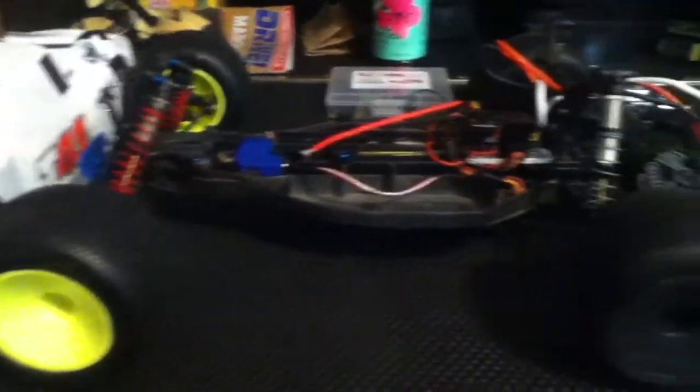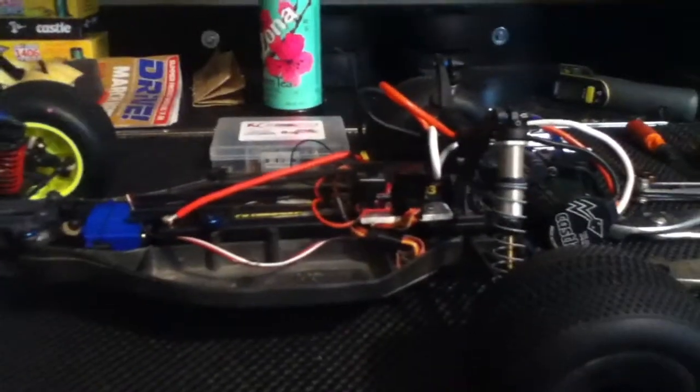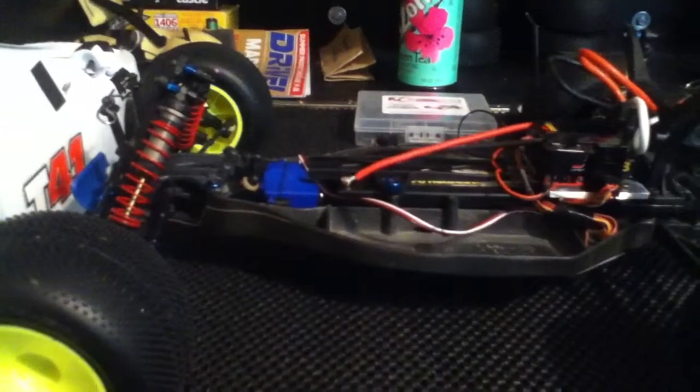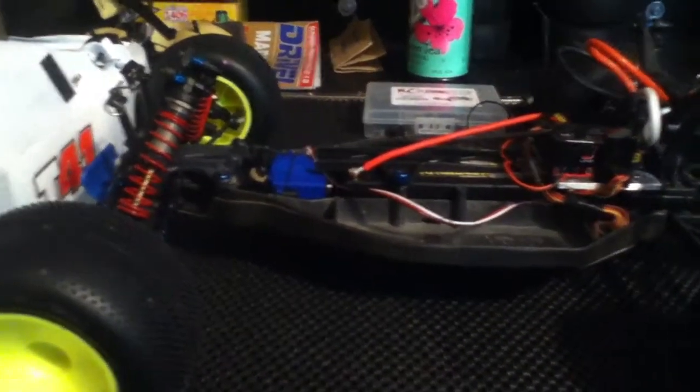A few things before I go into the car too much more — I'm back on my iPod because I figured since my computer broke, it's better to have edited videos at a little worse quality than really good quality unedited one-shot videos. This makes it easier and also lets me edit out mistakes I make, which are inevitable, and allows me to do a little bit more and make them look a little nicer.